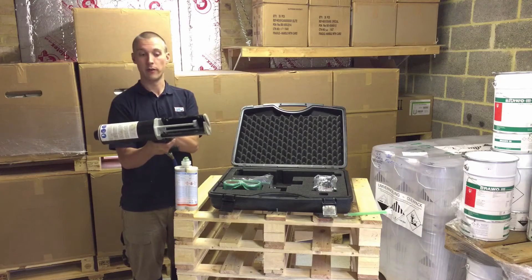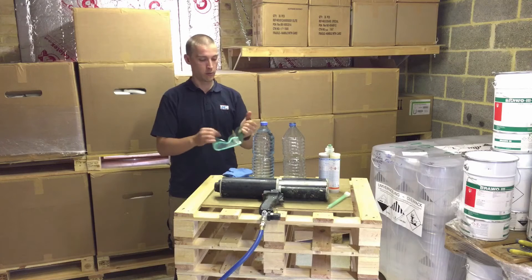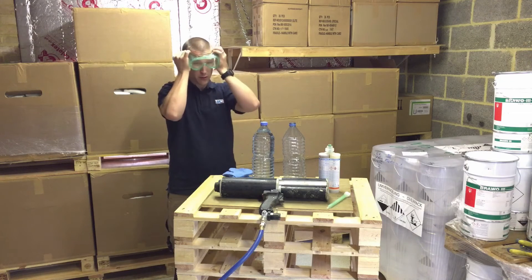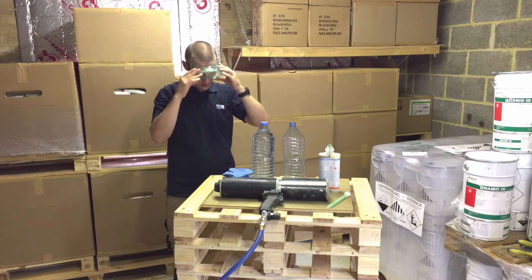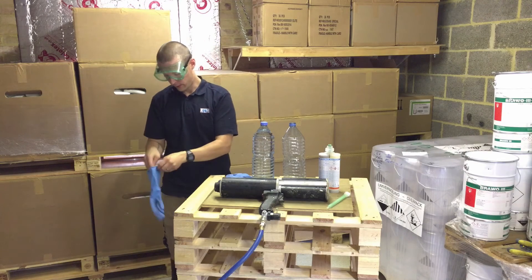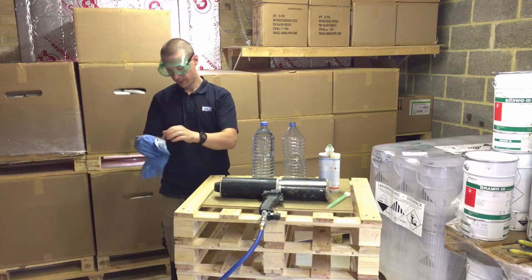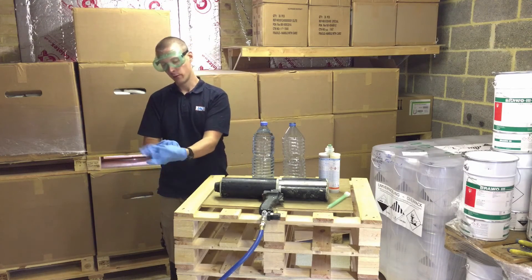Press the red button to return. I'm now going to don my safety goggles and put on my gloves to demonstrate the sewer inject resin. This is a foaming resin that can expand up to 10 to 20 times its original size depending on the counter pressure — that's the pressure behind the wall.